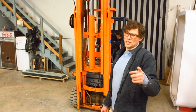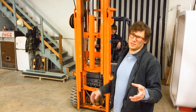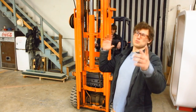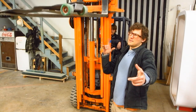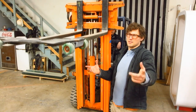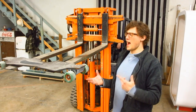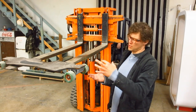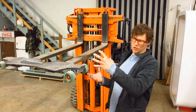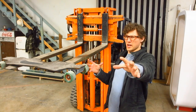This is Longboard Technology, and I would like to introduce to you something extraordinary. Right here, we have the world's first P2 Revolution skateboard truck that is entirely floating in polyurethane.